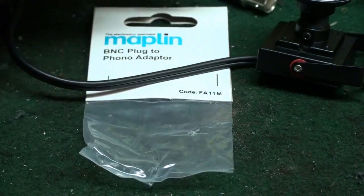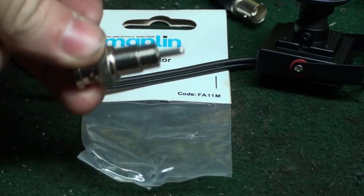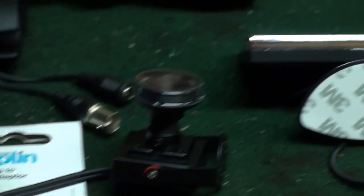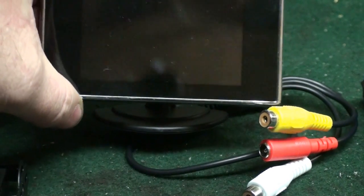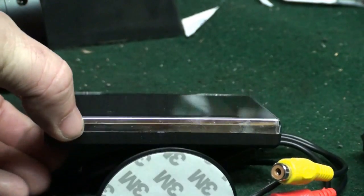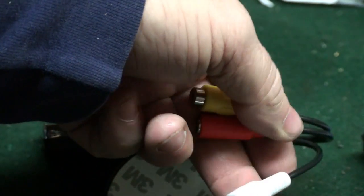For the end of the camera, the video lead is a BNC connector, so you need a BNC to phono connector. You can get that in Maplins. Then what you need is a screen to view it all on. This is a 3.5 inch screen; you can buy these off the internet - they are for reversing cameras and things like that. It has a video lead, power lead, and an audio lead. There's actually a second video lead but you don't require it, so we can isolate that one.